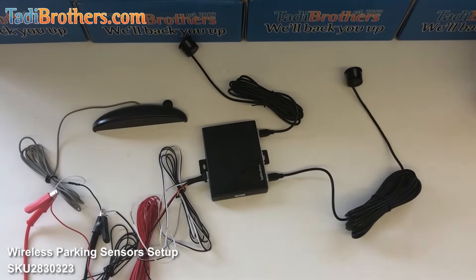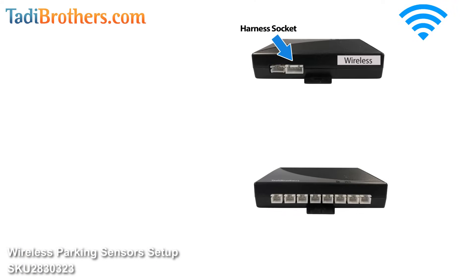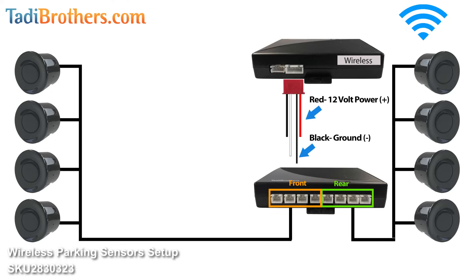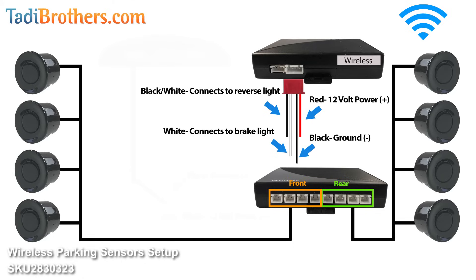Let me go over the connections one more time. First you have the brain — mount it in a nice dry spot and be mindful of where the cables connect. The first four sockets of the brain go to the front sensors and the last four connect to the rear sensors. Plug the harness into the harness socket. The red cable is the 12 volts, the black cable is to the ground. Then you have the trigger wires — the black and white connects to the reverse light, and the white cable connects to the brake light.